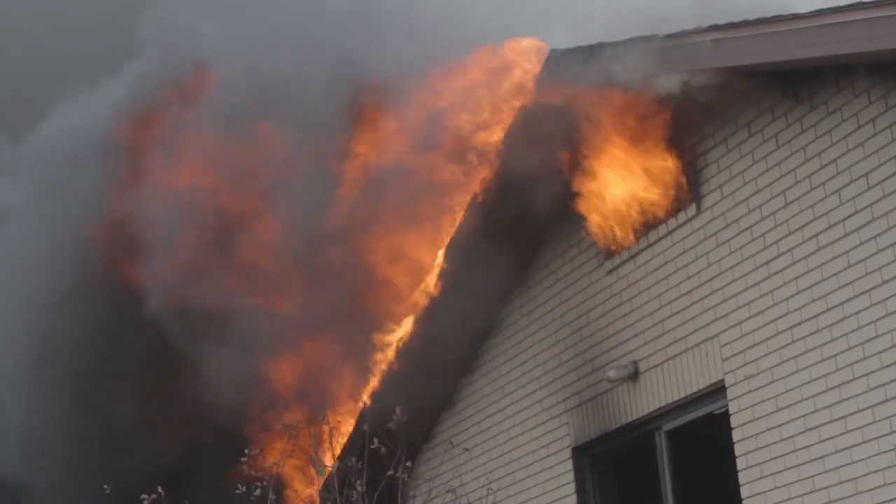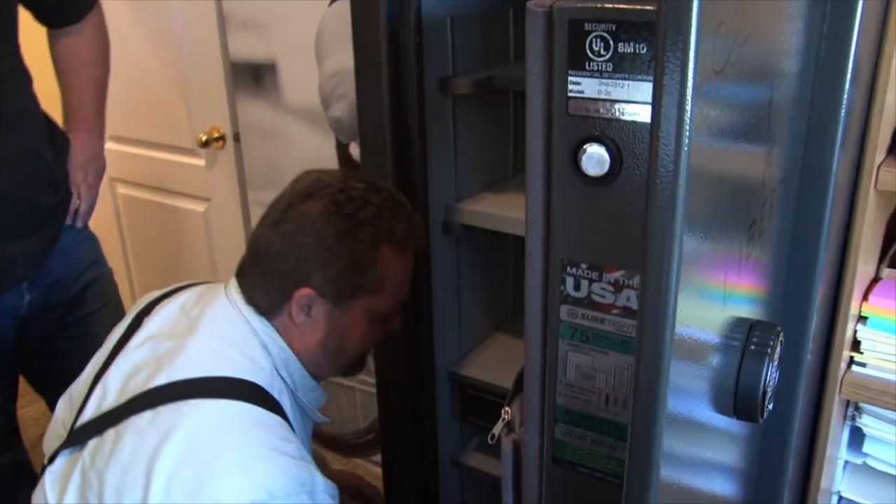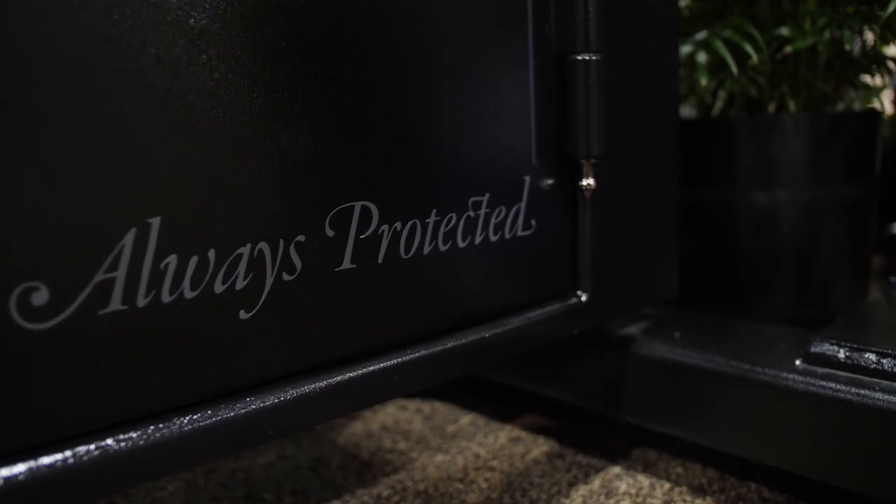Every Liberty Safe is backed by Liberty's lifetime warranty. If your Liberty Safe ever goes through a fire or an attempted break-in, Liberty will repair or replace the safe for free, and that's for as long as you own it. We even pay for the delivery and installation of the new replacement safe. With Liberty Safe, you're always protected.